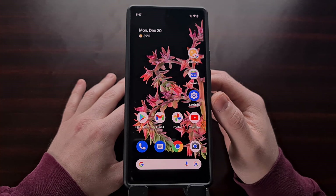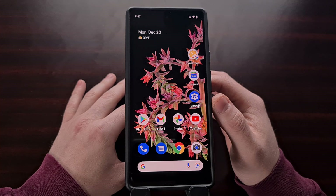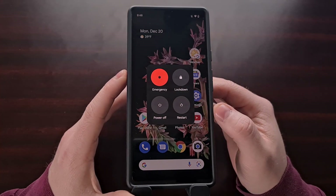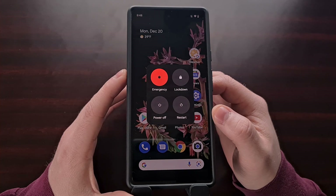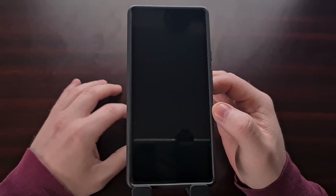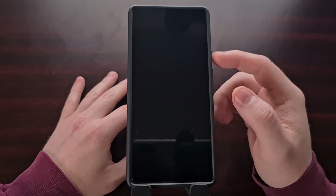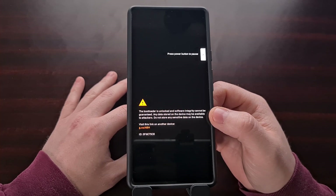The first thing I want you to do is simply restart your Pixel 6 or Pixel 6 Pro smartphone. I know this sounds simple and basic, and you may have already rebooted the phone and are still experiencing the bug with Bluetooth devices, but this is a highly useful troubleshooting step. All you need to do is bring up the power menu either through the button or through the software button and then restart your phone.